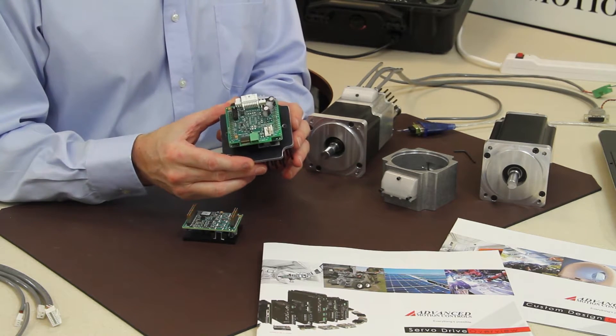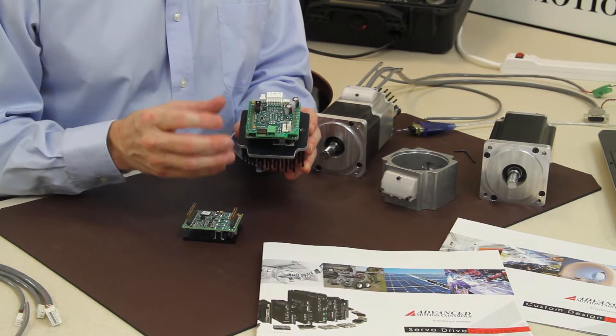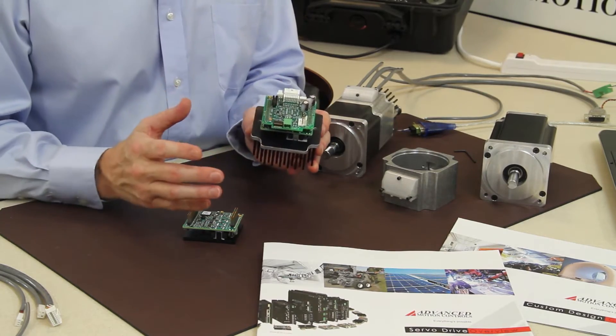Obviously as you work with other customers where the integrated drive motor needs to be more cost-effective, a single bore design — that's all possible.